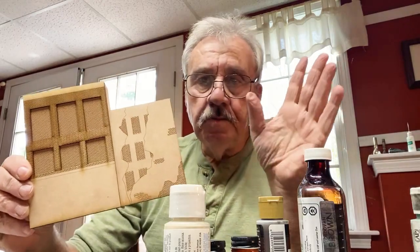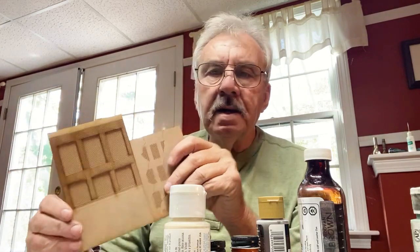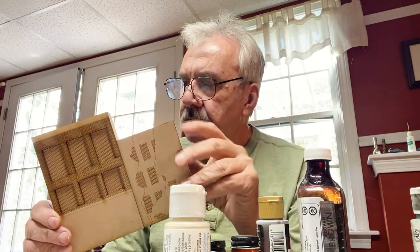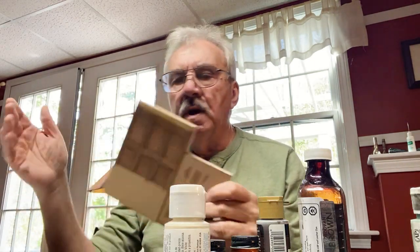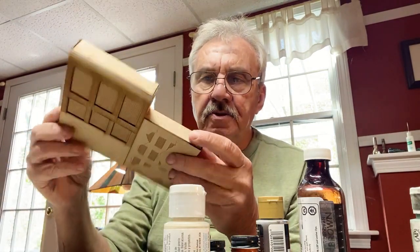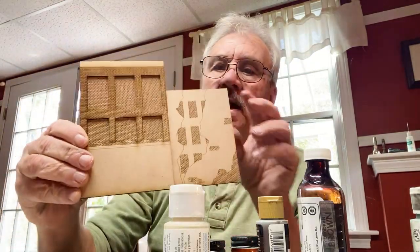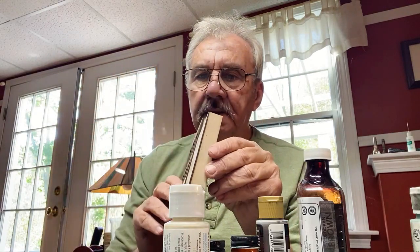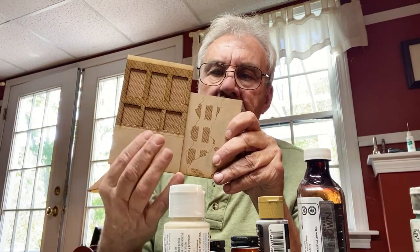It's supposed to be two buildings and we're approaching it as two buildings. A friend of mine, Frank Bernard, mentioned he used khaki Rust-Oleum flat paint. I went to my local hardware store — they didn't have khaki but they had camouflage, which looks like a pretty good color. Now that this is glued together, we're going to spray this whole assembly with the camouflage paint.